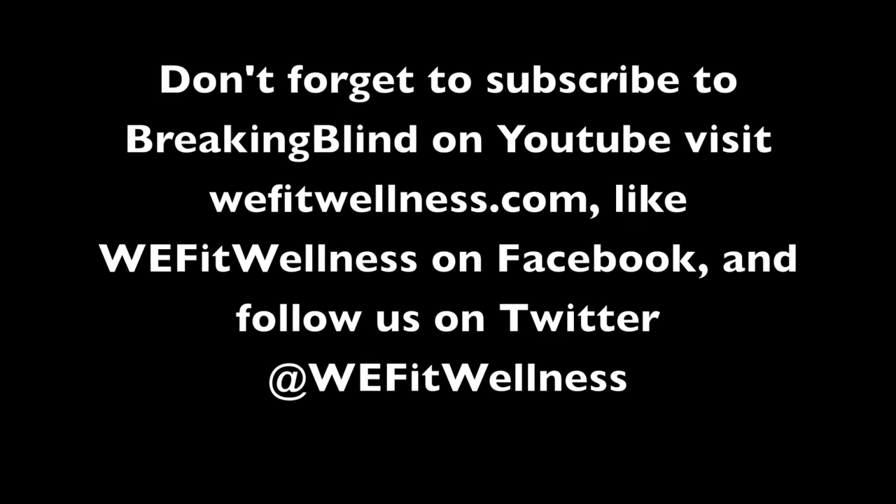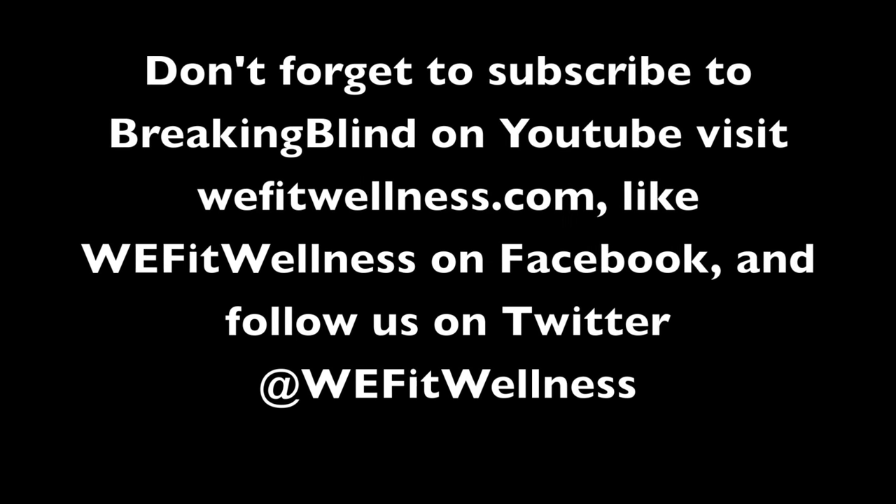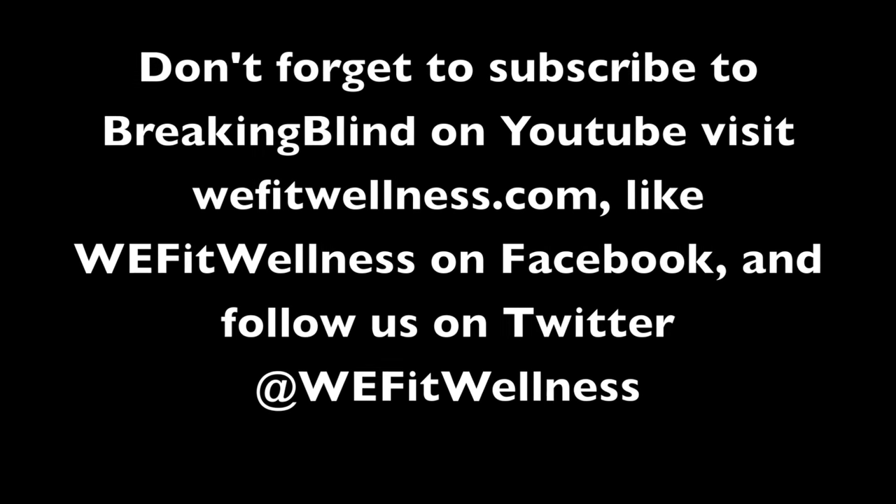Thanks for watching. Don't forget to subscribe to Breaking Blind on YouTube, visit our website wefitwellness.com, like us on Facebook at wefitwellness, and follow us on Twitter at wefitwellness.